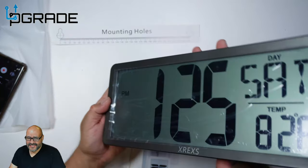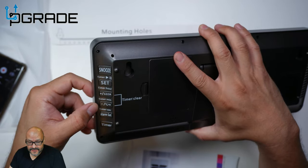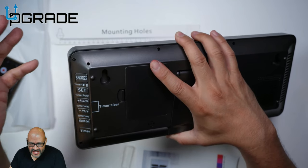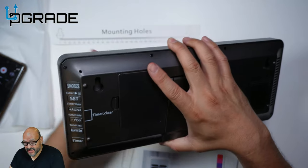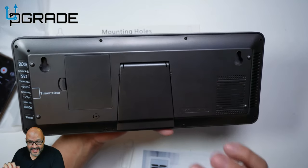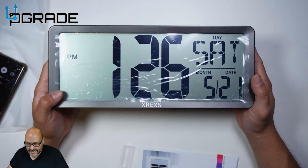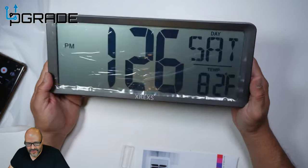Another great feature is you have the alarm in the back, and you can also change it from Celsius to Fahrenheit right here. In case you're buying it for another country or traveling, you can change it in the back — you have that option. The alarm is pretty loud and you can set this up as your personal alarm for waking up in the morning. The only thing is it doesn't have a backlight, but this is made for a daylight area. Hope you guys enjoy the video.